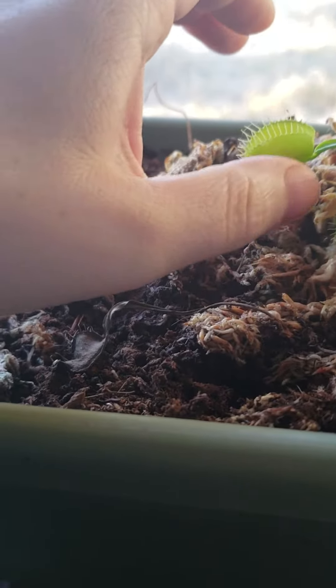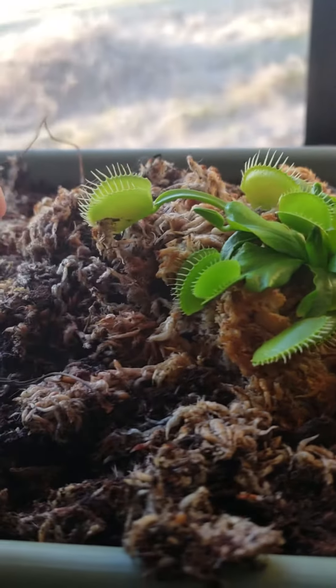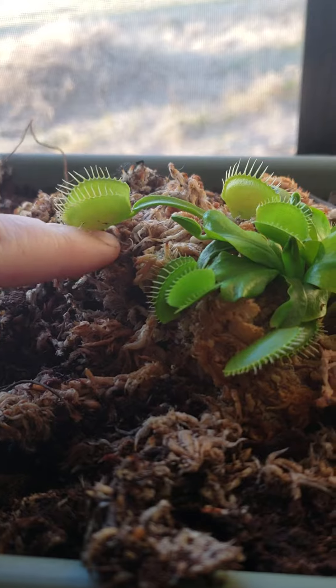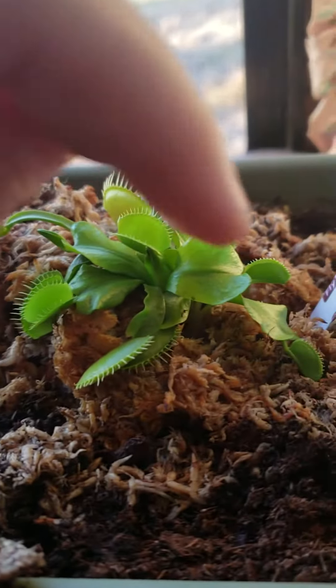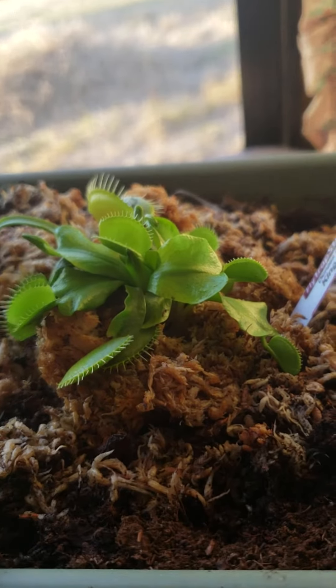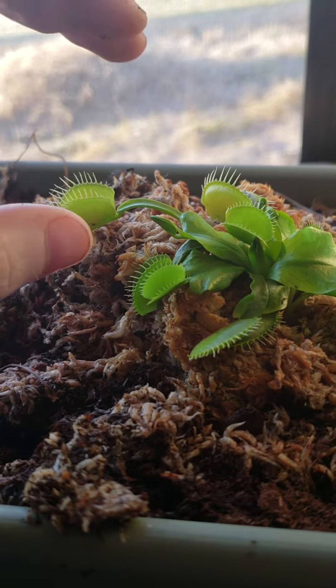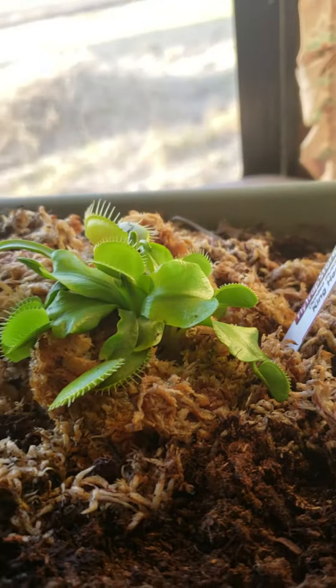I'm going to propagate a couple King Henry plants here. The way I got one off yesterday was I took my finger and just pushed it down in the dirt, followed the plant along all the way down till I couldn't go any further, then pushed down and out from the plant, which pulled the leaf away and it came out perfect.